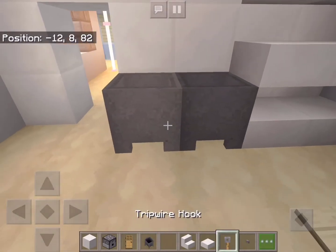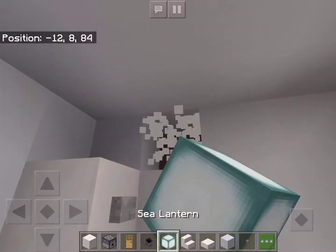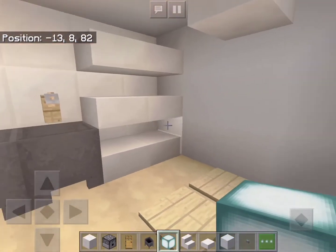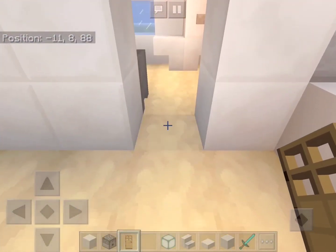Just place some cauldrons and trip wire hooks on top to make a sink and taps. Above the toilet we will add a sea lantern for light. Now let's add a door here.